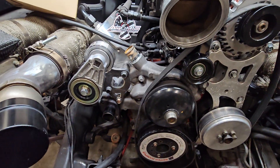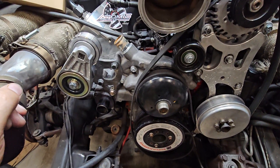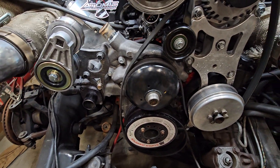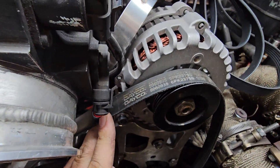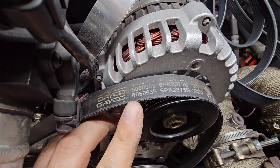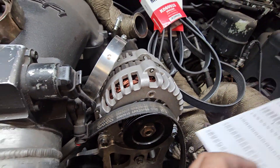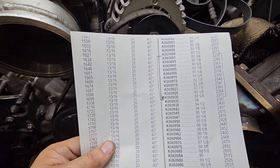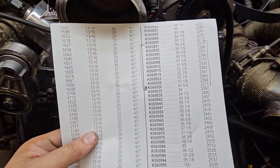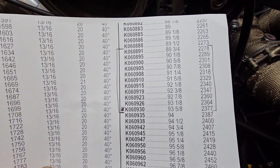The main issue I have is guys probably using the wrong length belt. So I'm going to go over a few things on how to adjust that. On here now, this is a Dayco belt, 506-0935 — this is a stock length belt. Here's a printout of belt lengths I printed off from the Gates catalog. I know it's a Dayco, but same basic part numbering.